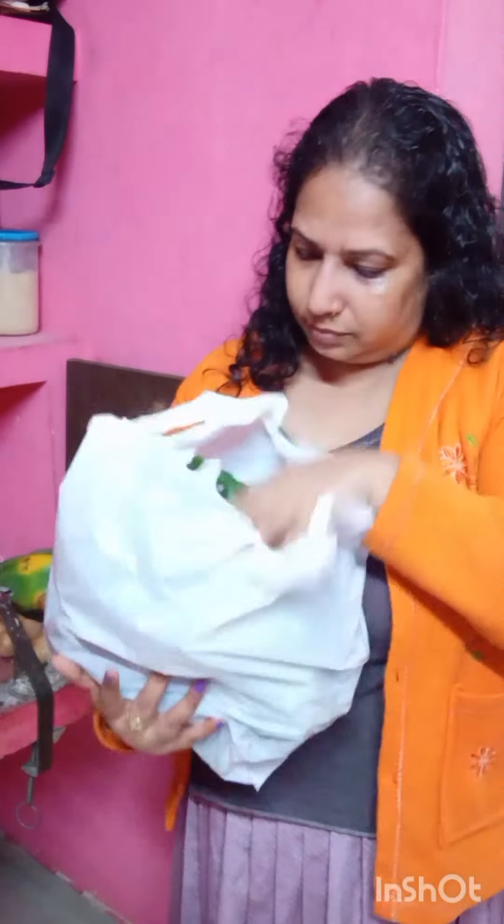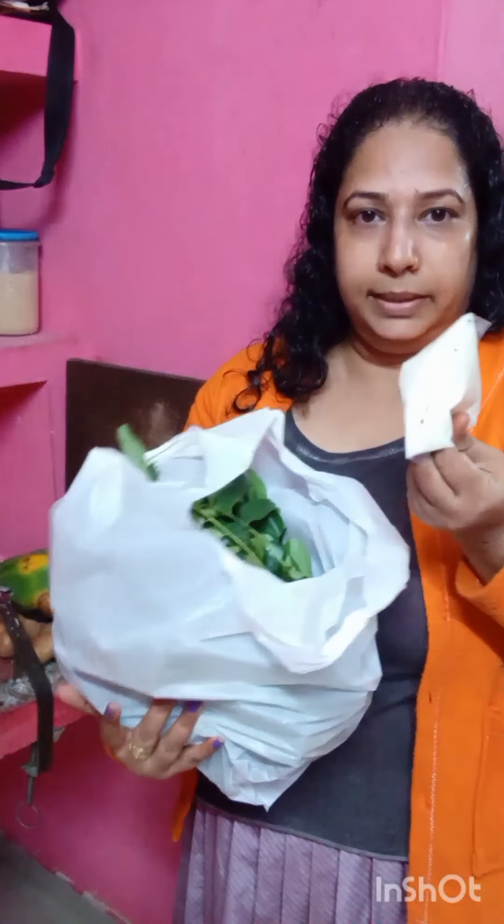This is a good recipe. The recipe is a good recipe. I need to go to the top. Let's cut the top.